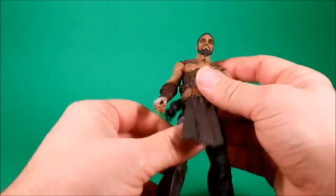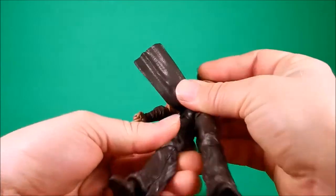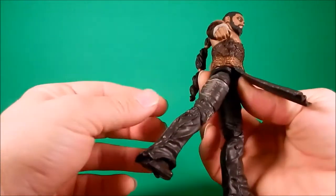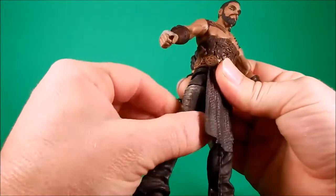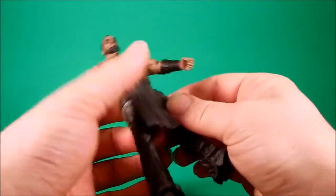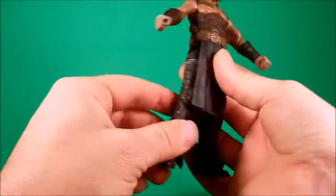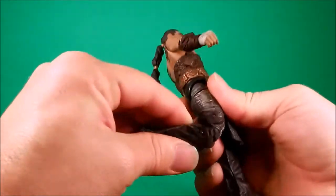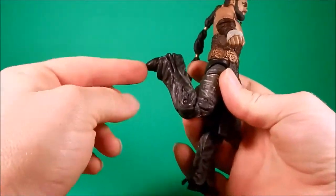The hips are on a ball, so you get some rotation, about out to there, not too far back. There's a thigh swivel — seems kind of gummy, and only because of past experience with other figures I'm afraid to go cranking on that, but it does move. The lower knee on both legs was stuck, stuck, stuck, but I got them loose — they cracked loose, it was scary for a second. Nice range of movement in the double knee.